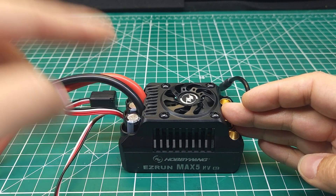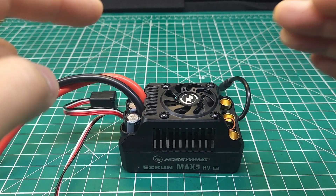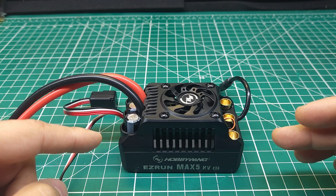The new Max 5G2 has a problem, and in this video we're hopefully going to fix it. But before we do that, I got to show you what the problem is.